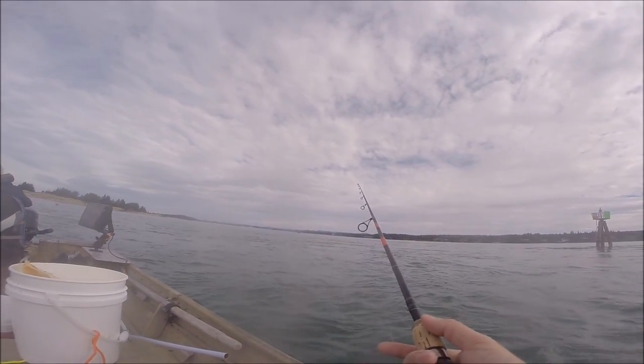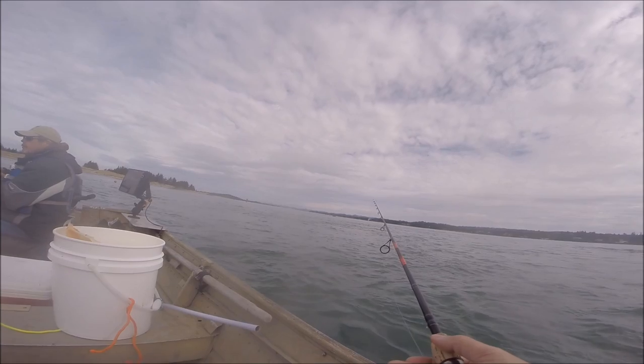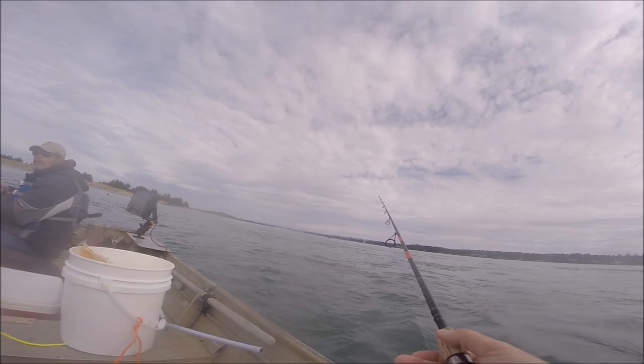Straight to the hook, like I said, because that dropper loop — that's a weak spot. If you tie it straight to the hook with a uni knot, it's very difficult to break that.